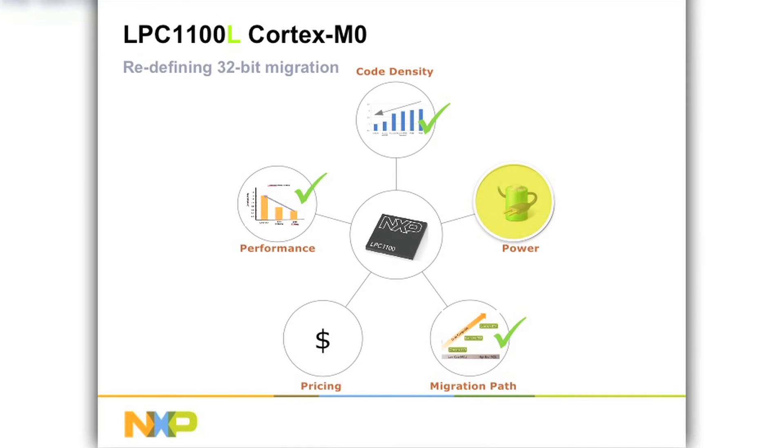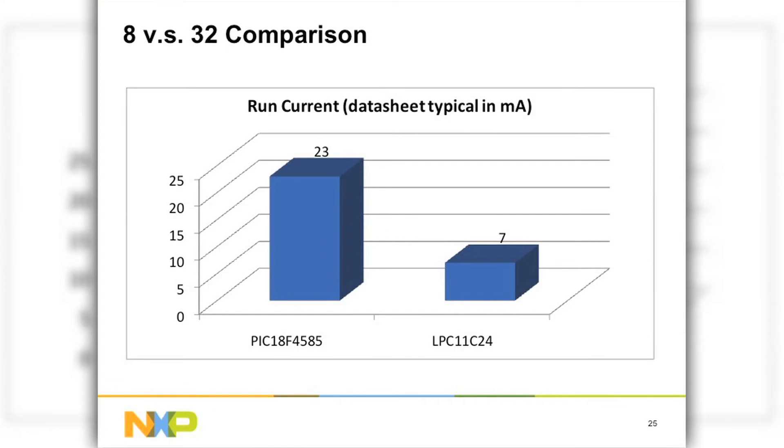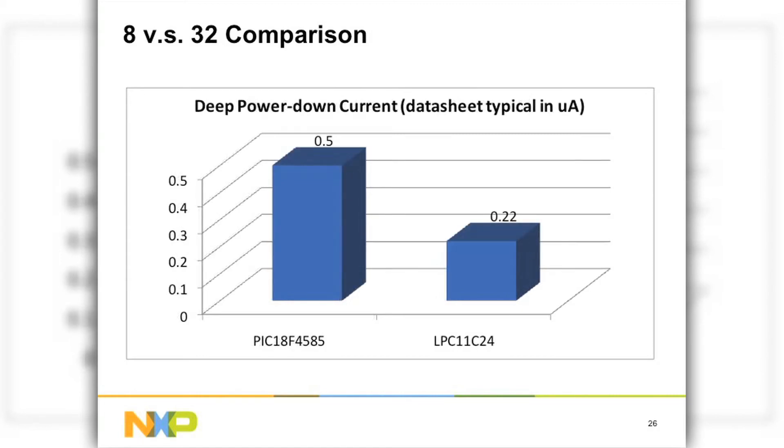Looking at the base power numbers: the run current is 23 mA on the PIC-18 4585 at 40 MHz, and 7 mA on the LPC-11C24 at 48 MHz. So even at a higher speed, the run current is less. Deep power-down current is about twice as good for the LPC-1100.